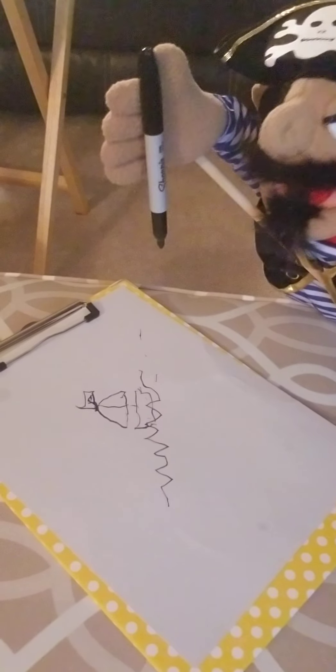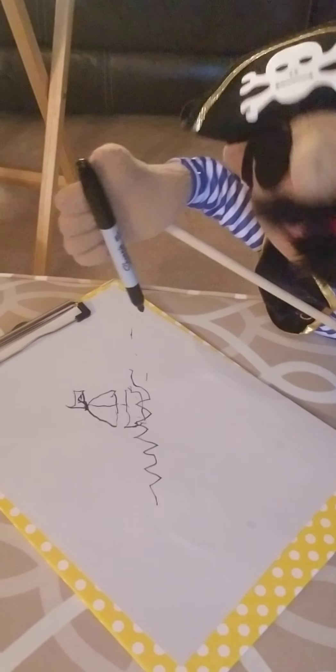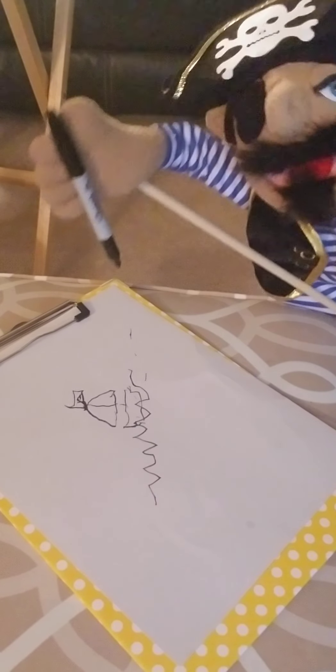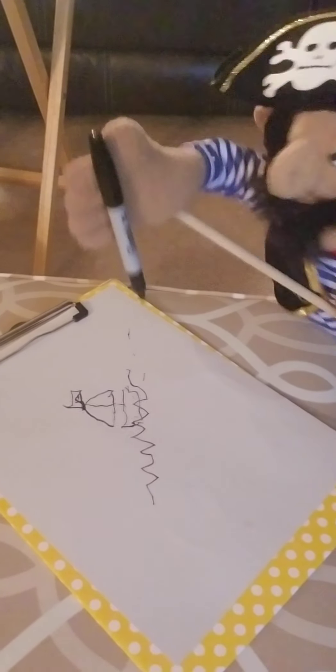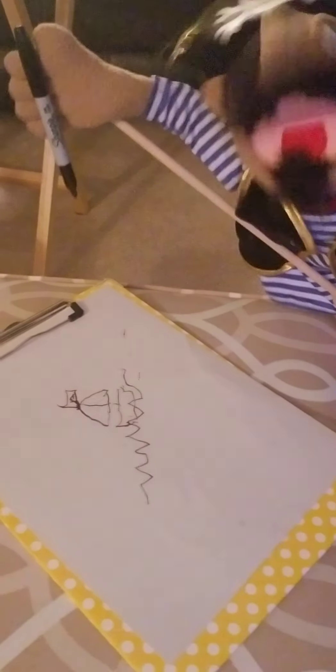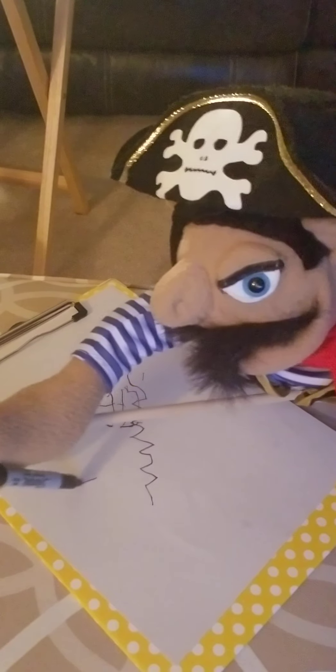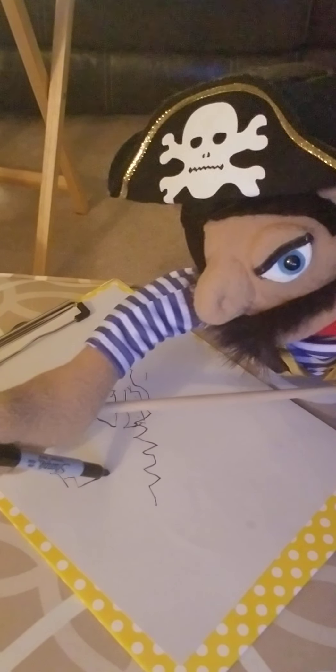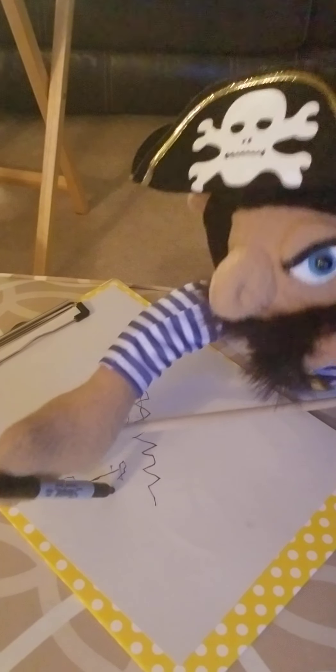Now you want to have the great beast the Kraken attacking your fine ship here. It's basically an octopus that is like 20 stars tall. So just draw yourself a great big cephalopod there, and its mad tentacles.